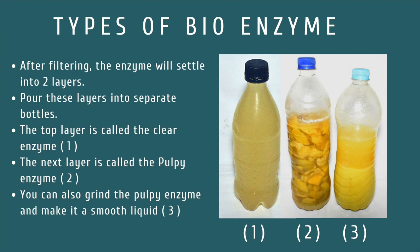Once the enzymes are ready, it will settle down in two layers. The lighter upper layer is called the clear enzyme and the denser bottom layer is called the pulpy enzyme. You can either use the pulpy enzyme as it is or grind it into a thick liquid for ease of use.